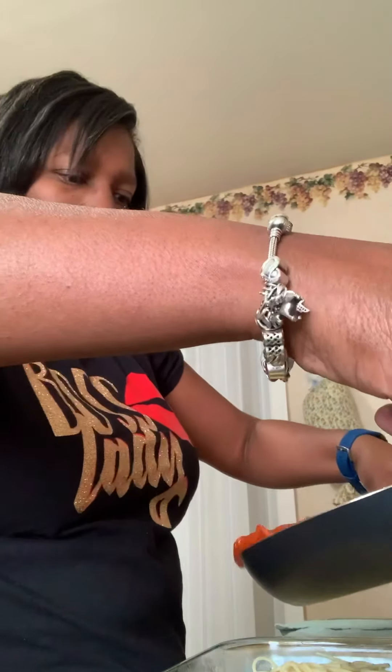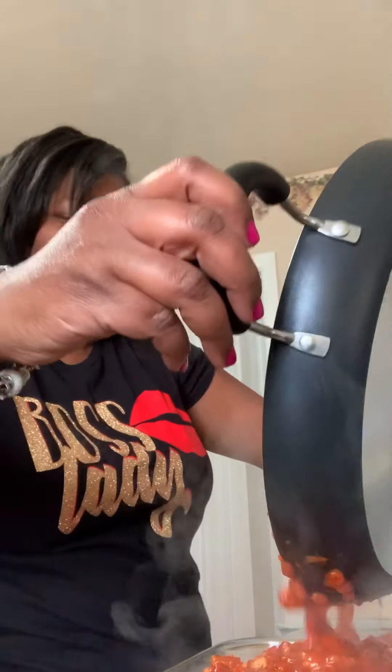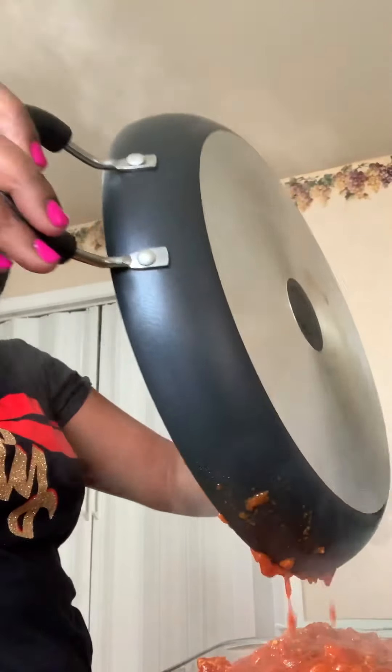Hey there, how's everybody? Y'all like my shirt? Boss lady — that's me. Anyhow, so now I have the noodles — the noodles are cooked — and the meat sauce — the meat sauce is cooked. So now I'm gonna mix everything in.